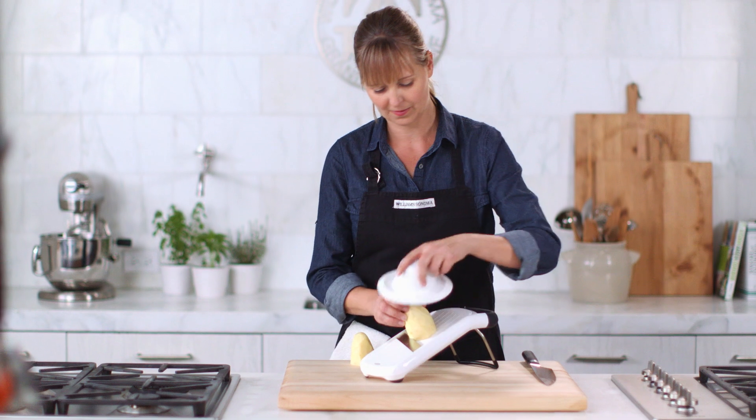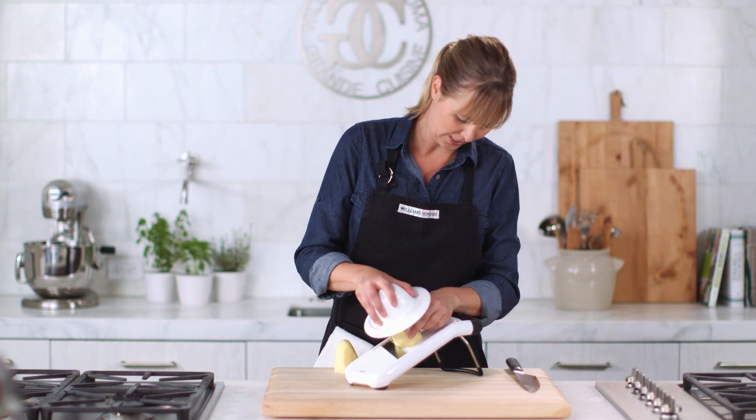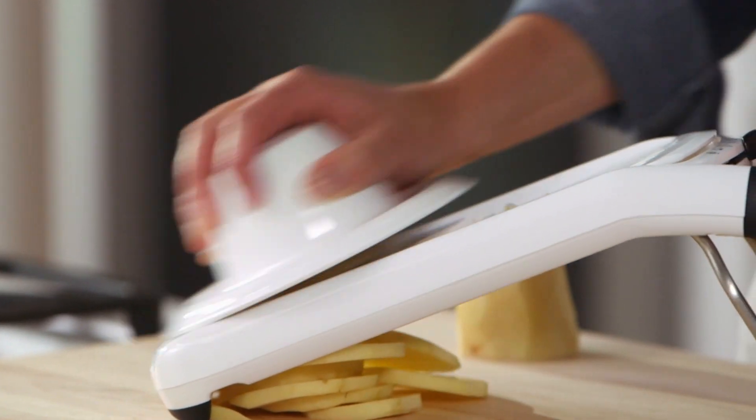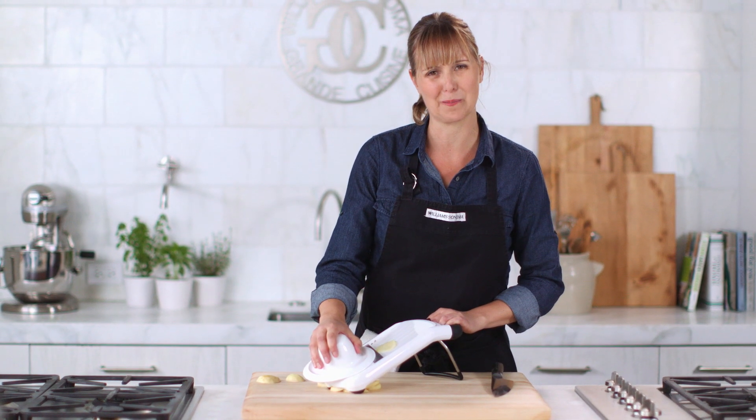Just put it right here, put this on top. This is spring-loaded, which makes it really easy to use. This makes really simple work out of tasks that can take a really long time, typically.